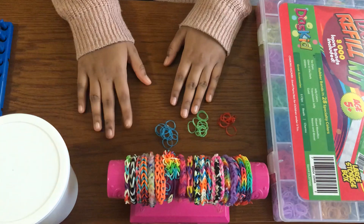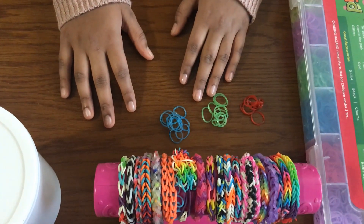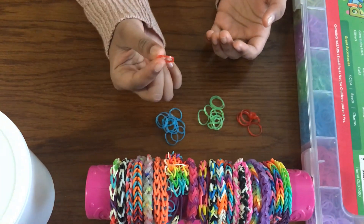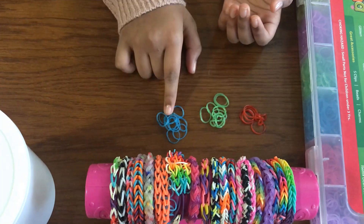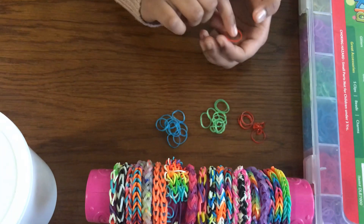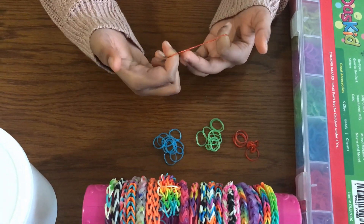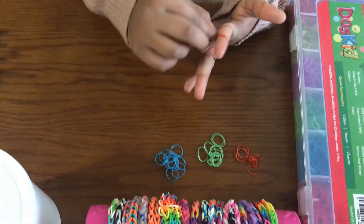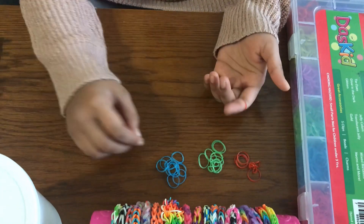Step number two. After you've picked all your colors you want to start making your loom band bracelet. Take your first color — I'm going to go red, green, and blue. So I'm going to take my red color. Only the first time you want to crisscross and put it on your fingers. Make sure it's pulled down so it doesn't come to the corner of your fingers and snap out.